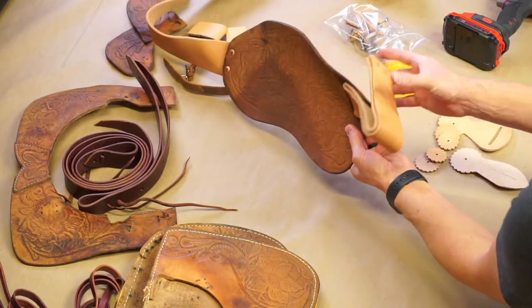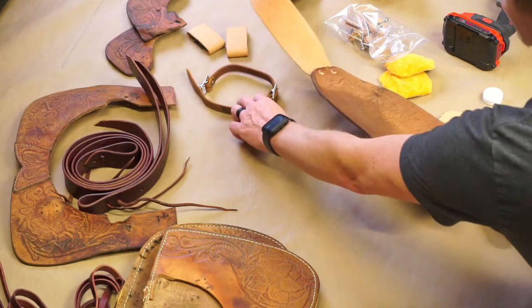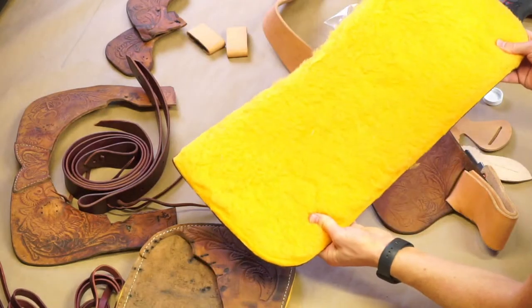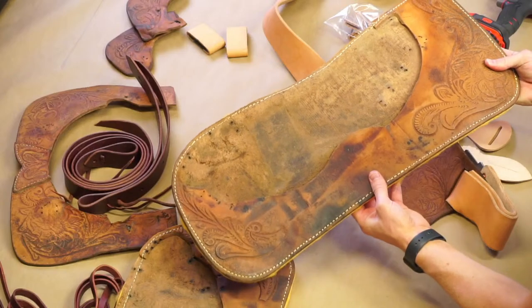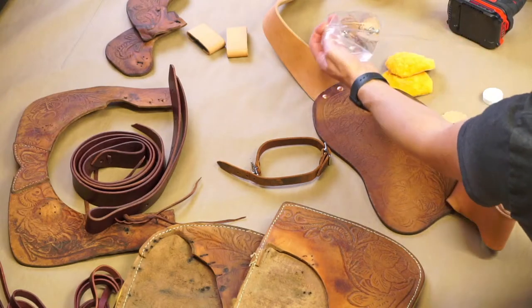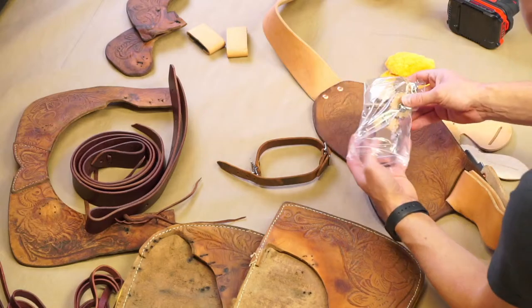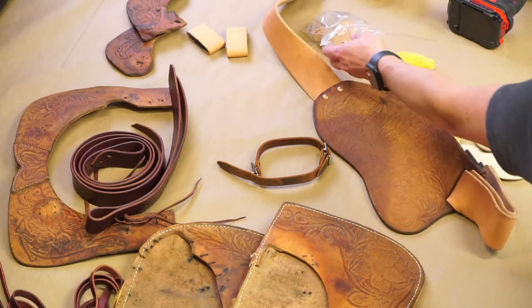We put new stirrup leathers on there, put Blevins on there. Then he made some stirrup leather hovels. And here is our re-lined skirts. Got some latigos cut for it, and then just our other parts that we'll continue to get oiled up. We'll just move along, and then he has some other parts that we'll put together. Our rosettes that we just clicked out of the other parts we have here — or if you have a rosette punch, you can use those as well.